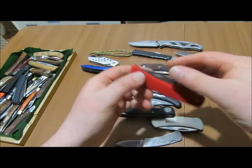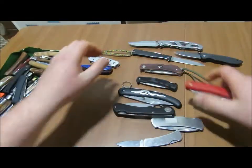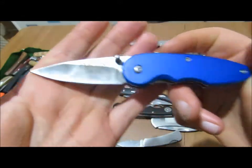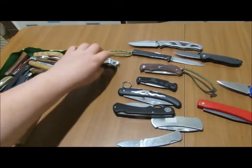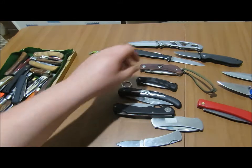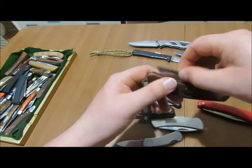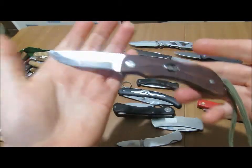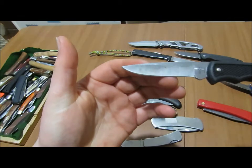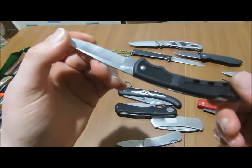Here I've got a Whitby. Here I've got a Pacific Cutlery, and I have another one. And then here I've got an Eckers Weed 8 — really nice knife this one. And here this is a Buck, I think it's the 411 or something like that.